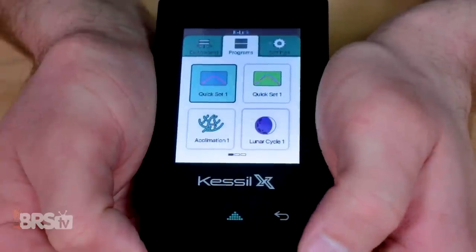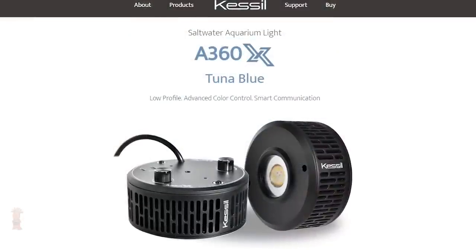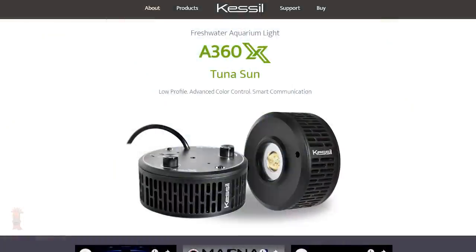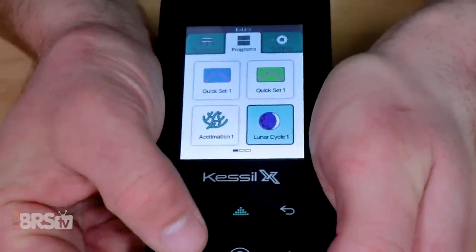Next I'm using the programs tab to either create my schedule or use one of Kessel's pre-configured quick sets. On this tab you'll see a couple of different things: the blue quick set program used for the Tuna Blue A360X lights for reef tanks, a green Tuna Sun quick set used for freshwater A360X, an acclimation mode, and a lunar mode.